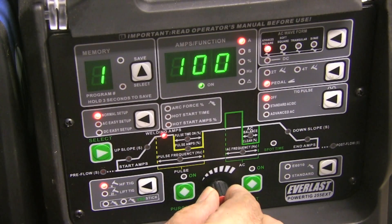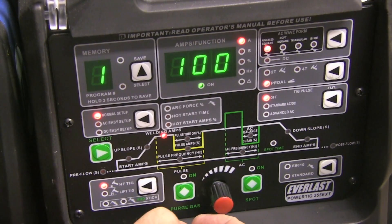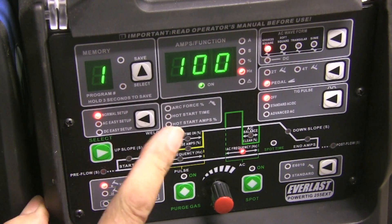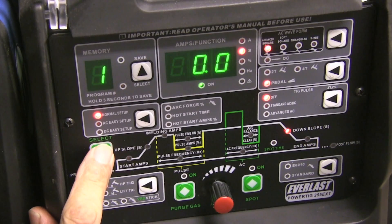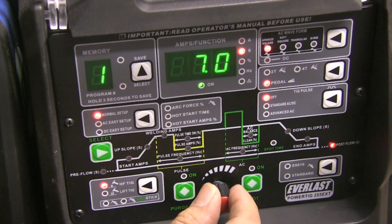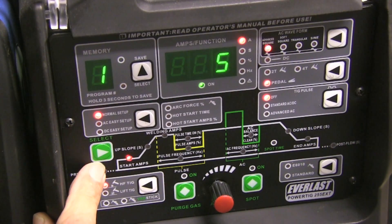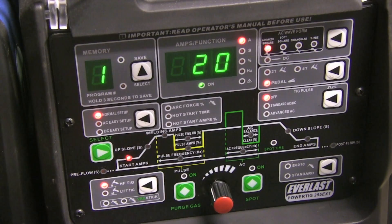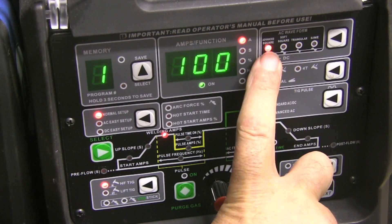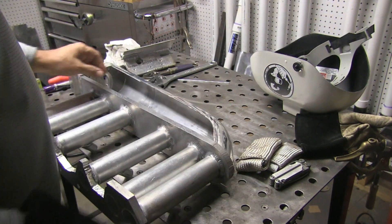I'm swapping back to this machine — it was sent to me for testing and evaluation. I'm changing the amperage down to about 100 and changing a few settings. The AC balance I'm going to leave at 31% cleaning. Notice that's backwards from what the Dynasty is — the Dynasty reads 69% EN; this is actually reading the electrode positive portion. I'm setting the start amperage up around 20. I had a few little stutters on the start on this machine, so I'm just experimenting with the start amperage — I'm not really sure it's even doing anything.